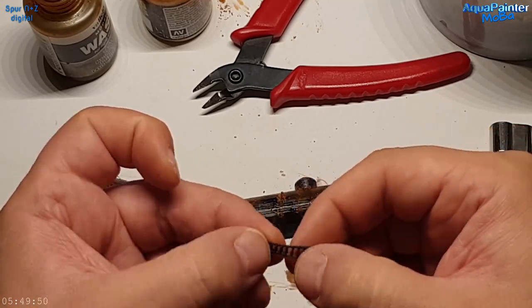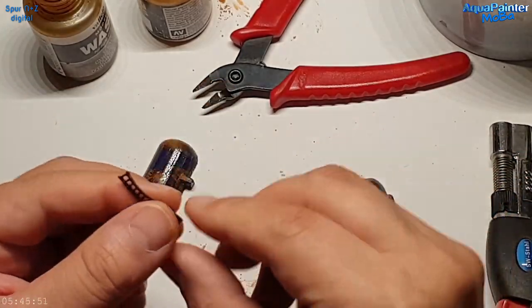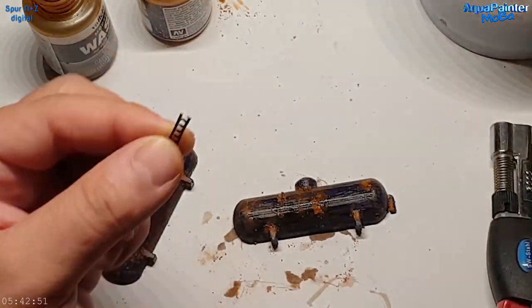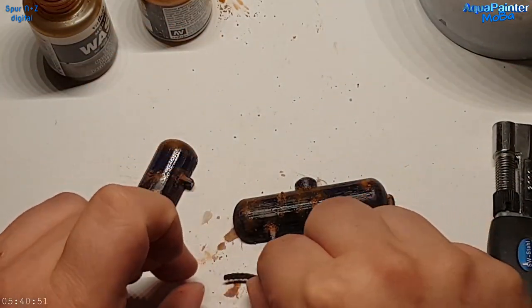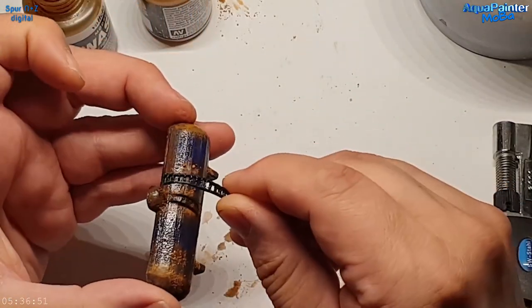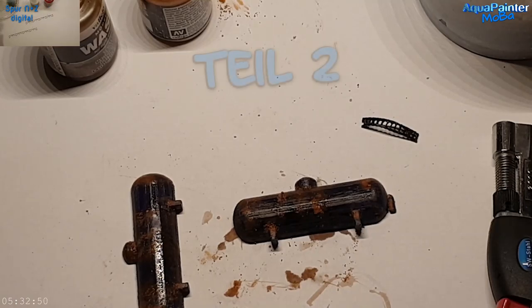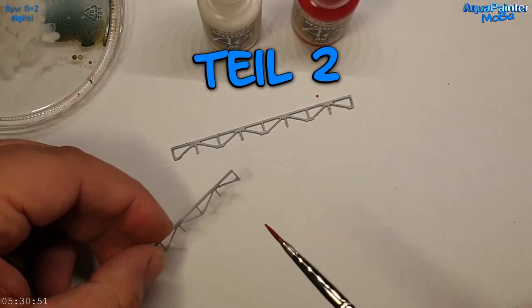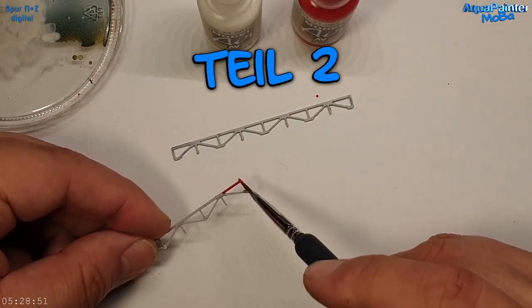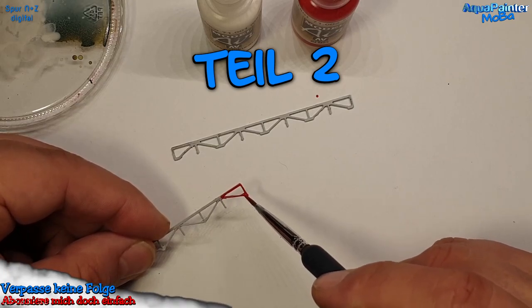Die Leitern hatte ich mir ebenfalls ausgedruckt. Ich fand den Effekt sehr nett, sie etwas verzogen, verdreht und zusammengebogen zu haben, damit sie gammelig aussehen. Man soll eigentlich Angst haben, die Leiter zu betreten – das war der Gedanke dabei. Im nächsten Video zeige ich, wie das eingebaut aussieht.